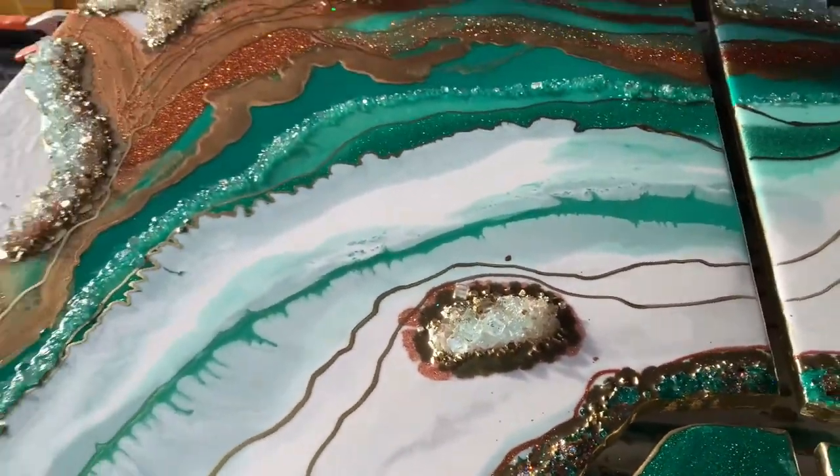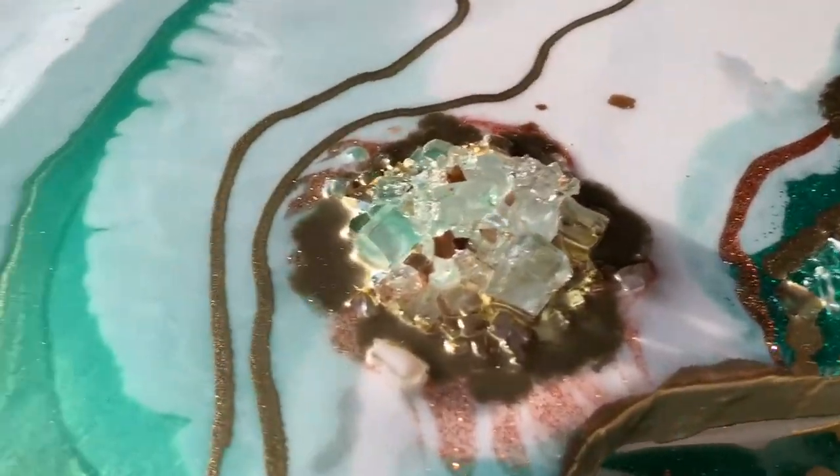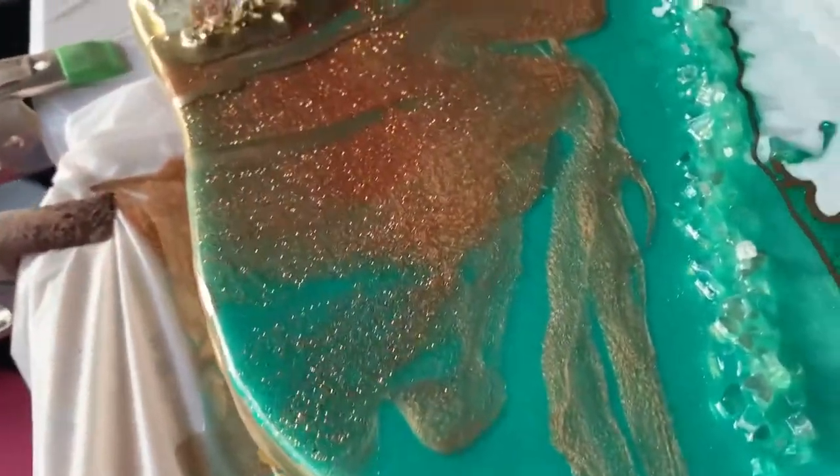For the edges, I actually used Pinata Rich Gold Alcohol Ink that I just squirt into a little cup and painted it on with a paintbrush.